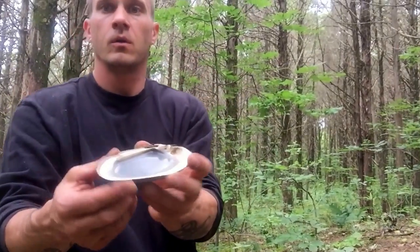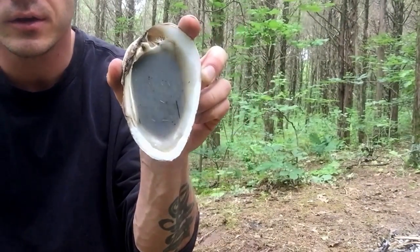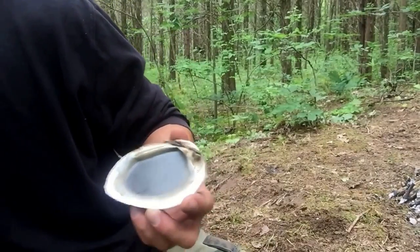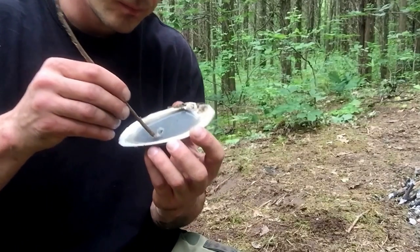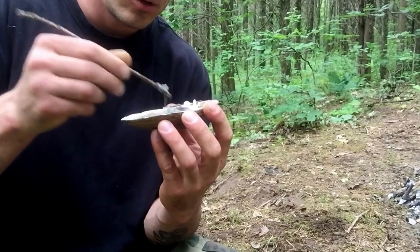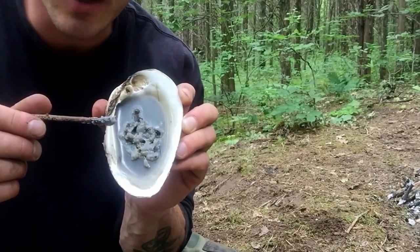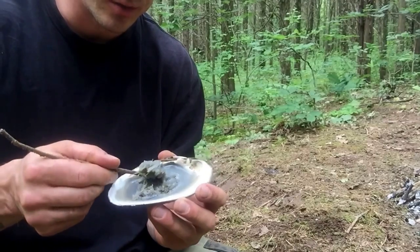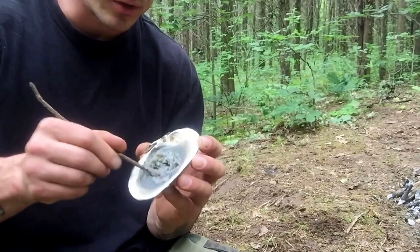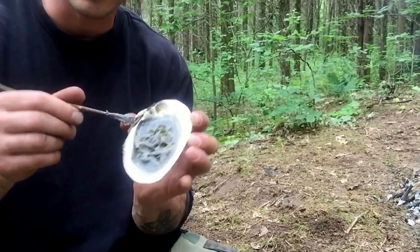Alright everybody, looks like our soap's done. It's been about 15 minutes of drying, and there it is. Pretty cool little soap — got our mussel shell as a soap dish, couldn't get any better. So that's disinfectant, odor-reducing, and moisturizing all at the same time. That'll keep thickening up too. I just boiled all the water out of there. And exfoliating as well — those pine needles will help get all the dead skin off of you.